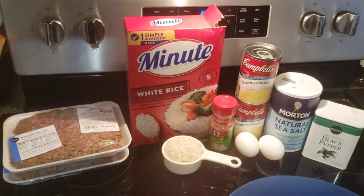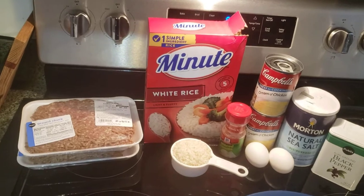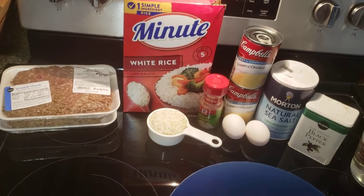Hello everybody. Tonight we are going to be cooking simple and easy porcupine meatballs made out of beef. It's an easy recipe and it's a fun recipe, so without further ado here is what you need to get started.